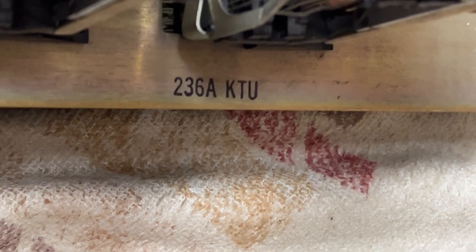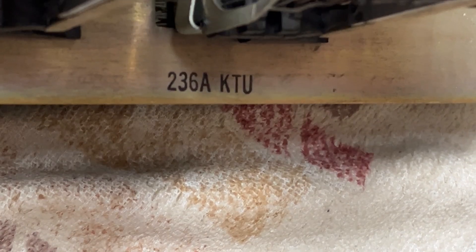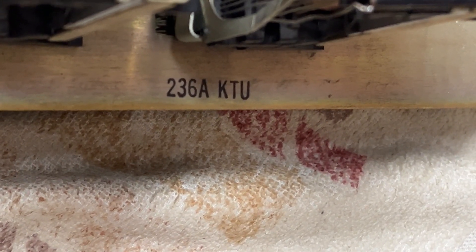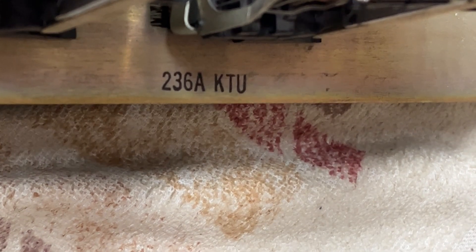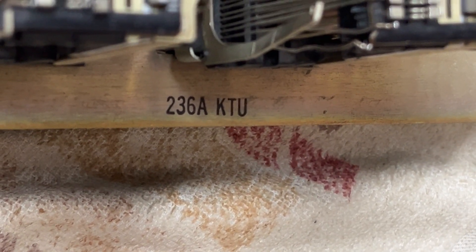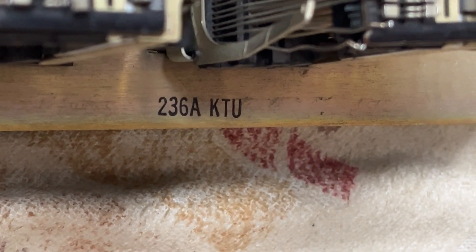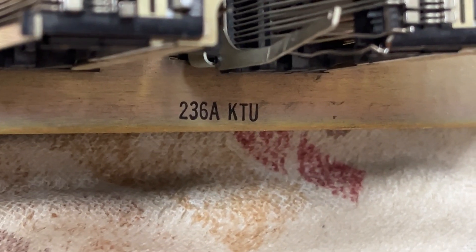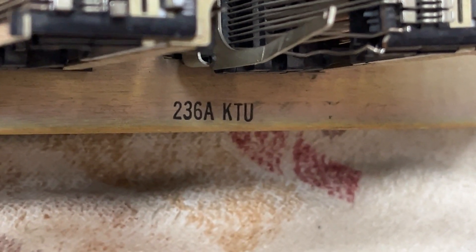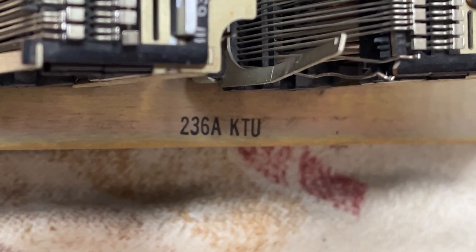For this presentation, I'm going to show what a damaged 200 series key telephone unit looks like and repair it. The reason this repair is worth the time is that this is a concentrator KTU, which is needed for a 30-button concentrator-type telephone. These are very rare to find and very expensive.